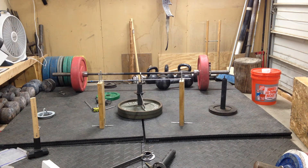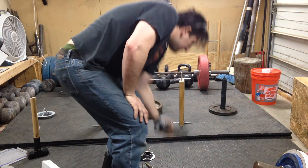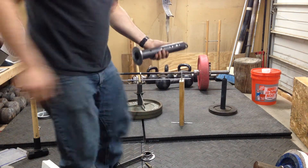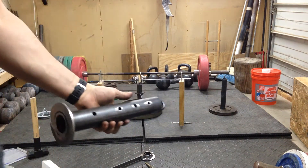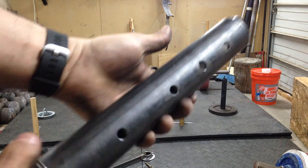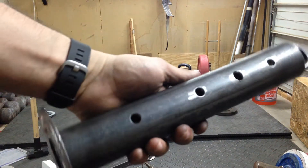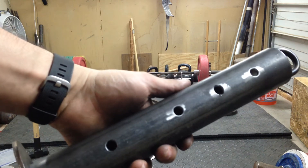I'll show you guys this loading pen to height design. I'll start with the loading pen. I haven't painted anything yet, so you guys get to witness it while it's still deburred and ugly. Pretty standard loading pen, except it's going to have four holes in it, which I'll show you the device this goes into.